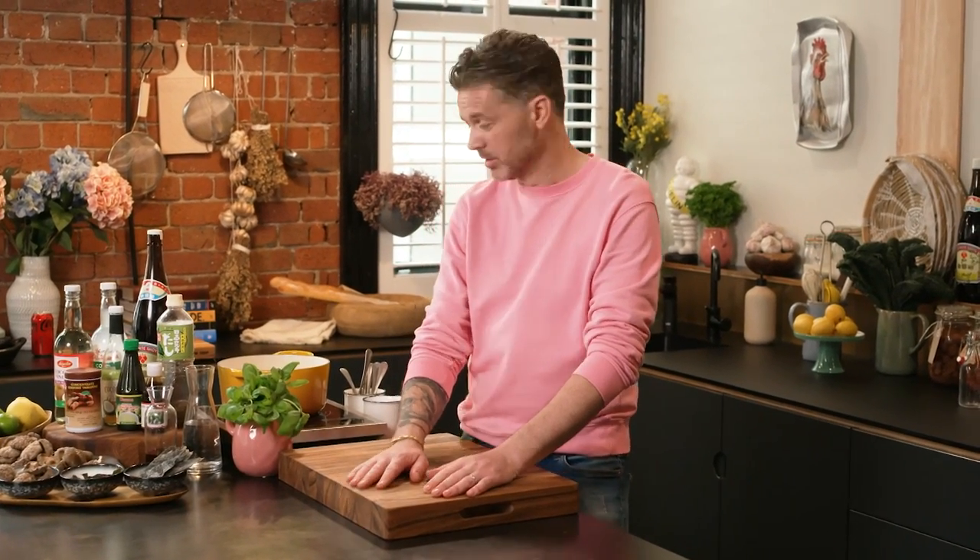I've had hundreds of DMs for vegan fish sauce. I've never made vegan fish sauce before, but you know what, I set myself a challenge. Let's get after it.